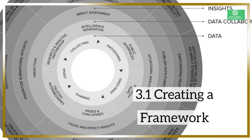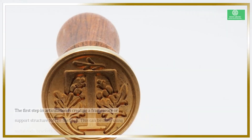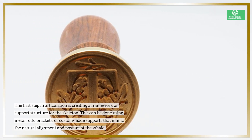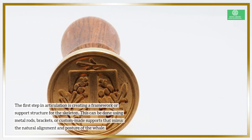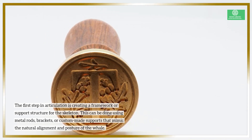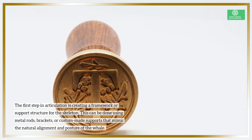Creating a framework is the first step in articulation — building a support structure for the skeleton. This can be done using metal rods, brackets, or custom-made supports that mimic the natural alignment and posture of the whale.